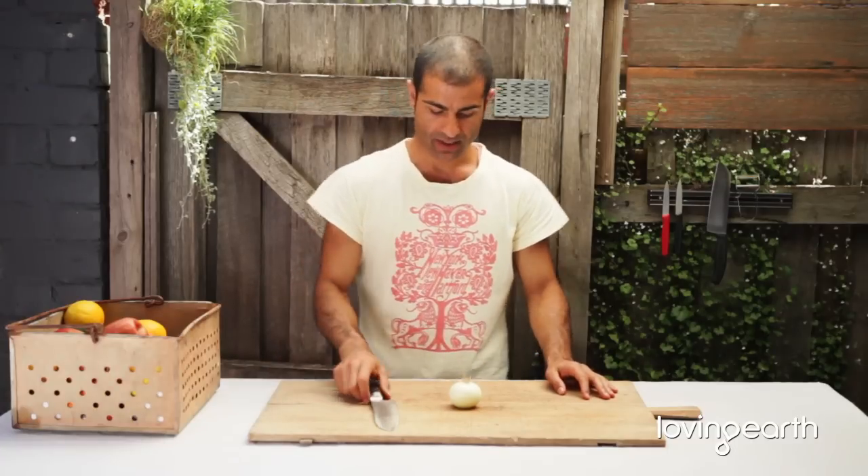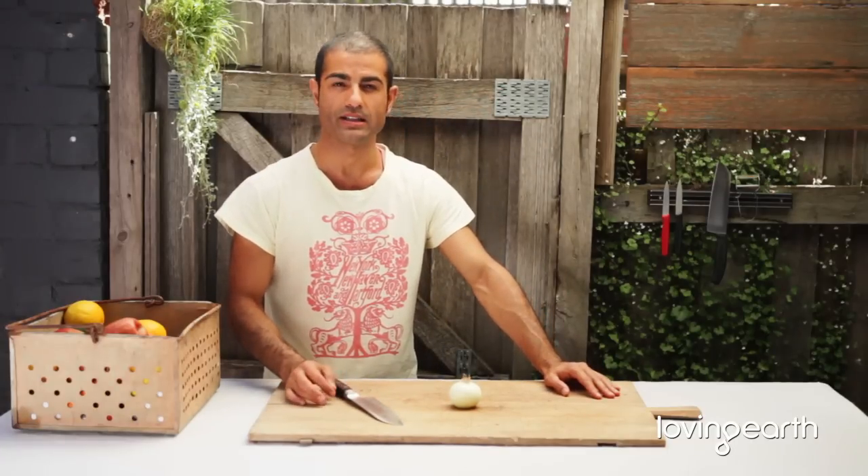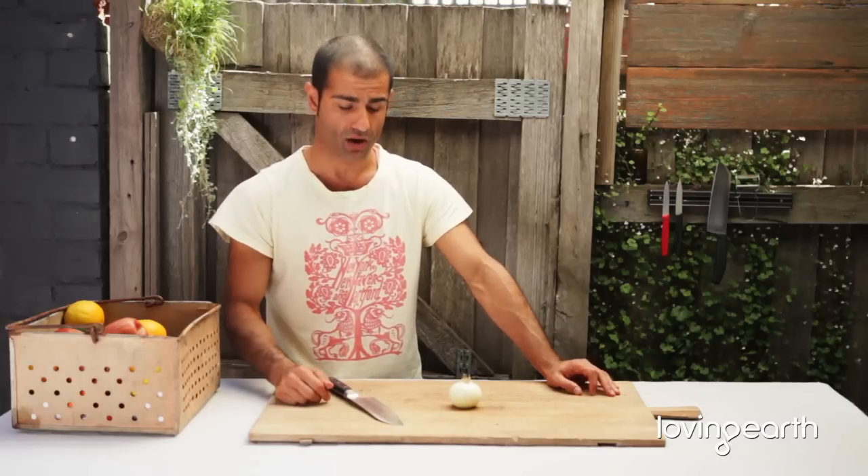Brunoise is French for small dices. We normally do that with onions, ginger, and garlic, because they are intense flavors. You want them nice and fine, especially in a raw food cuisine, so that the flavor is not right at the top.